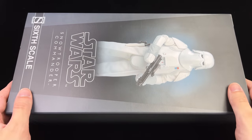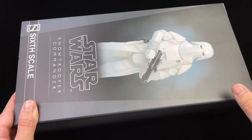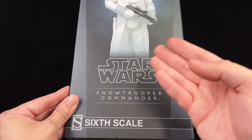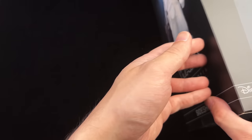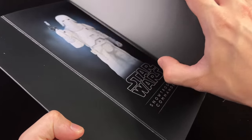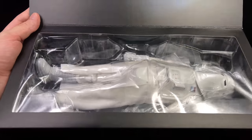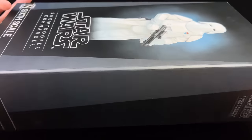Here we have the box art, done in the usual Star Wars style — an image of the figure himself front and center, his name down below, and then another image on the back of the box. You can flip open the front cover to reveal the figure himself and another image.